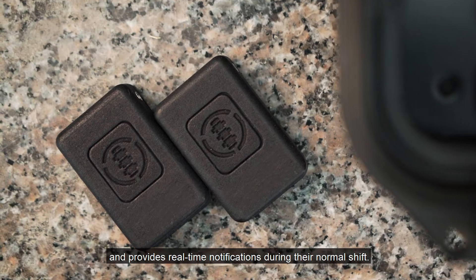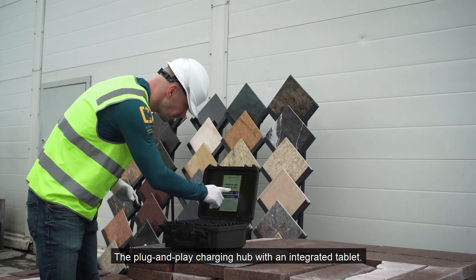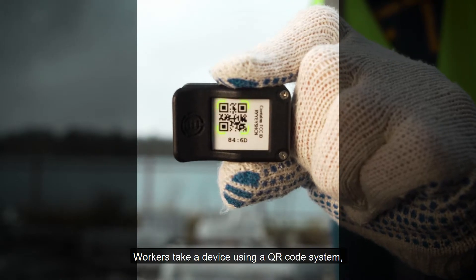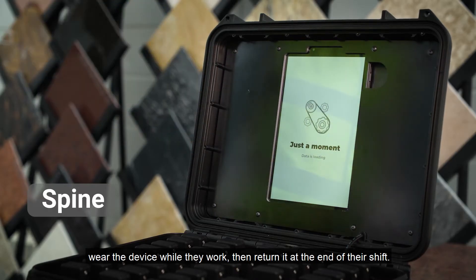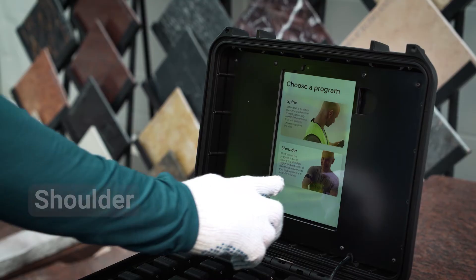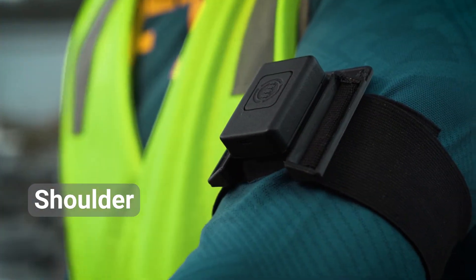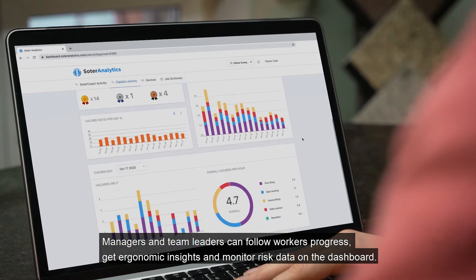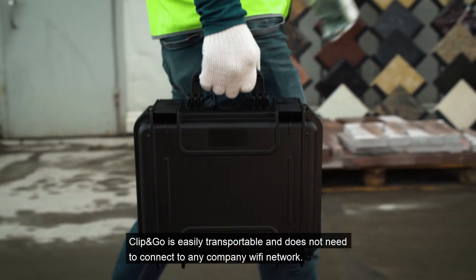The device provides real-time notifications during workers' normal shifts. The plug-and-play charging hub features an integrated tablet. Workers take a device using a QR code system, wear it while they work, then return it at the end of their shift. Managers and team leaders can follow workers' progress, get ergonomic insights, and monitor risk data on the dashboard.